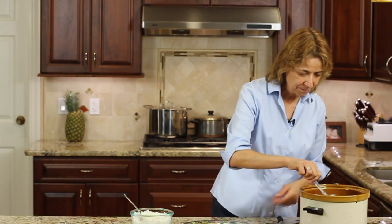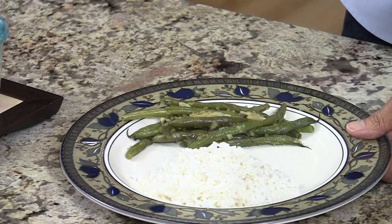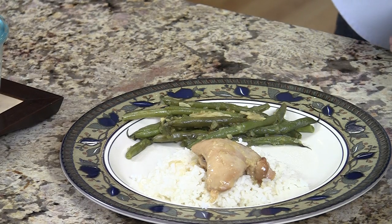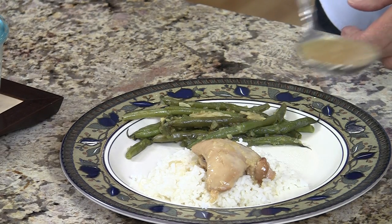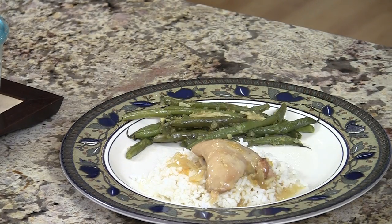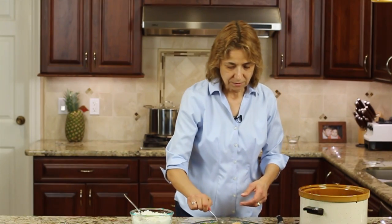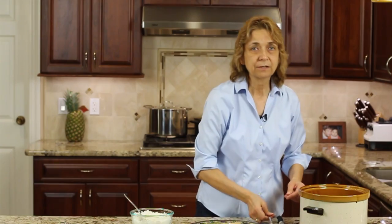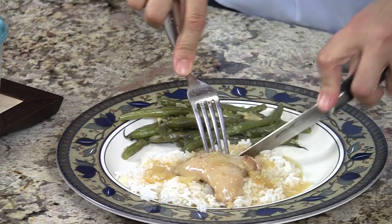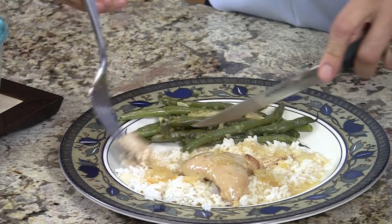With our chicken, I've got my bed of rice and I'm just going to place some chicken right on top. The sauce is really where it's at — this has a nice, beautiful citrusy flavor to it. I'm going to pour that on there and let the rice soak up that juice. This is so nice when you get home from work and dinner is ready. The chicken is just fork tender, you hardly need a knife to cut it up.